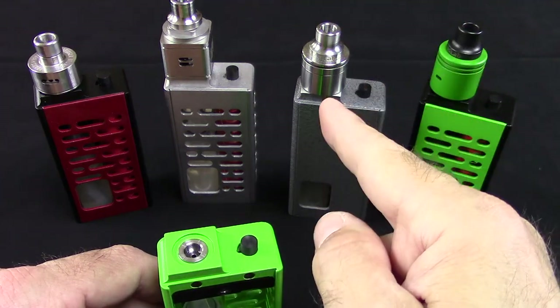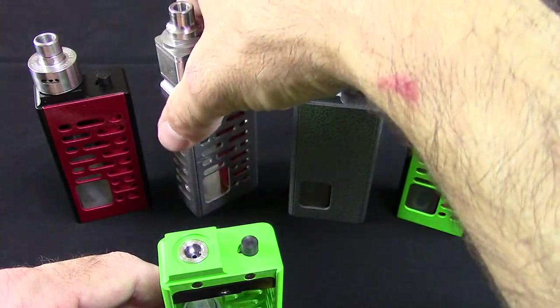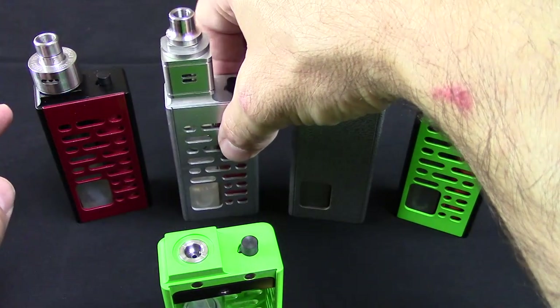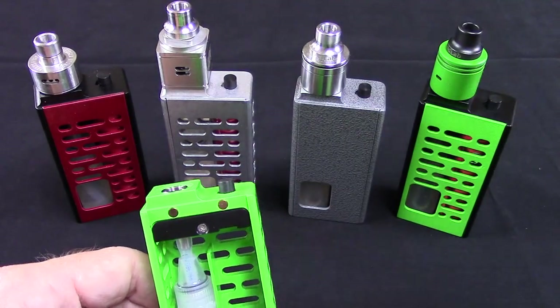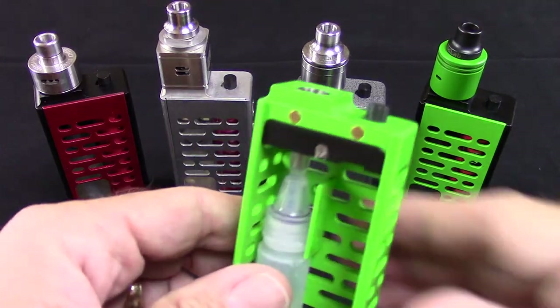You can see I have the gamut here. I've got an Odin V1, a Rogue, a Hellboy — that square one is pretty tight on there. That's Beast. I've got a Derringer here. That's what it's all about now: big drippers, little drippers. The size of it is not nearly as big as any picture will ever make it look.